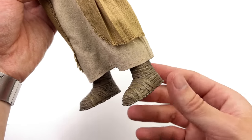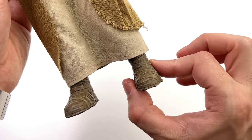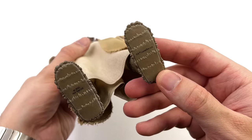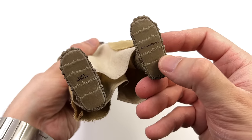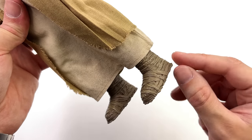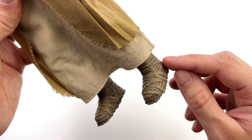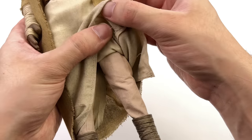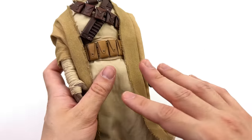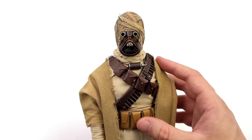Coming down to the boots, this is one area where Hot Toys kind of let me down. They're fully sculpted and there's no split-cut boot design — we'll touch on that more later. At the very least I do like the detail on the underside and the edges; it kind of makes it look like they've been worn and frayed around the edges. Underneath the robes he does have a full pair of pants, and it's all fabric, so you shouldn't really have any issues when it comes to posing.